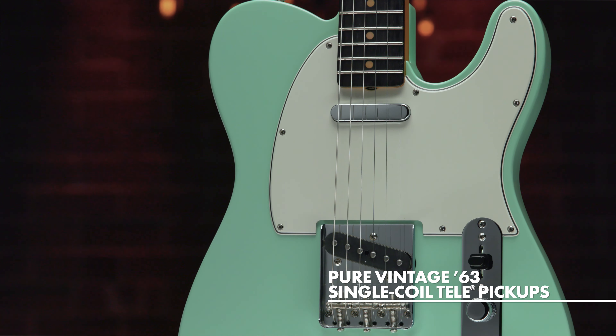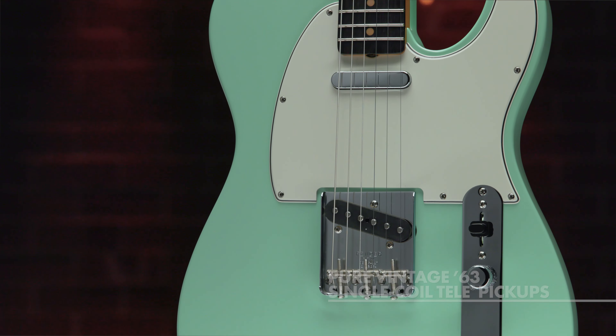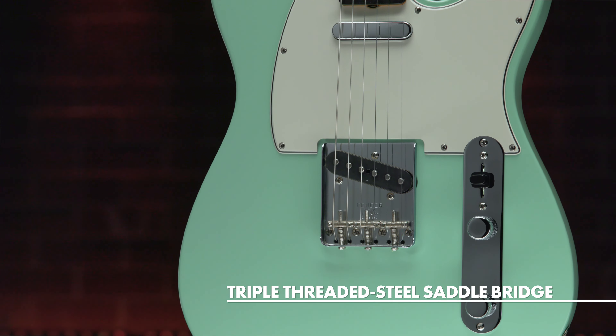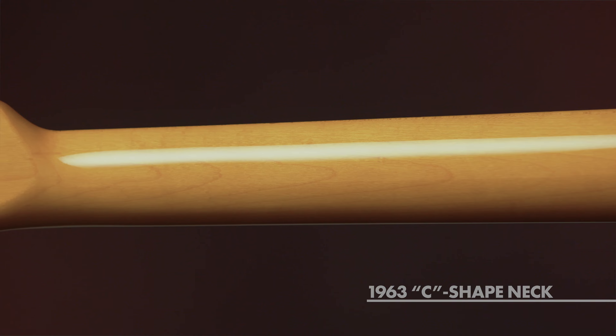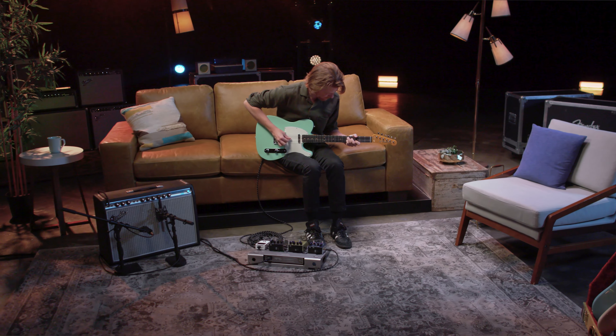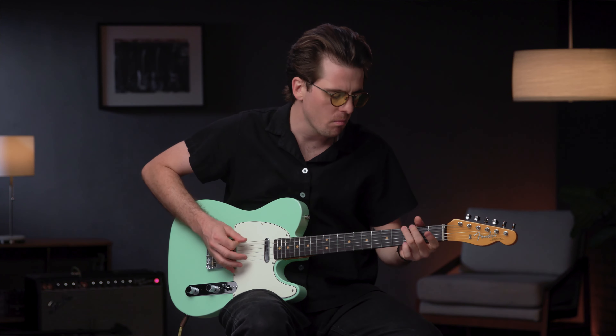Featuring pure vintage '63 Telecaster pickups, a triple-threaded steel saddle bridge, and a comfortable C-shaped maple neck, the American Vintage II 1963 Telecaster reproduces the quintessential tone and feel of the original.